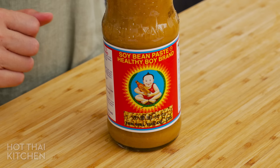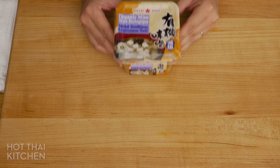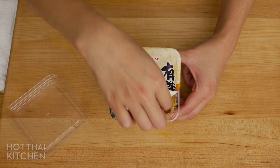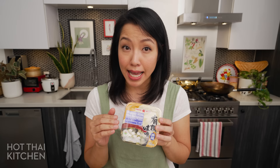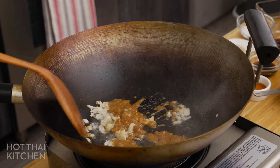Now the star of the show: the gravy, which requires this key ingredient. This is tau jeew, which you can think of as the Thai version of miso paste, but it's runnier. It's not easy to find, but you can use miso paste instead, or you can also use the Korean doenjang. I have made Rad Na before using low sodium miso, and it was great — husband didn't even notice I changed anything. If you're going to use regular sodium miso, maybe start with a little bit less, and then you can always add more at the end.